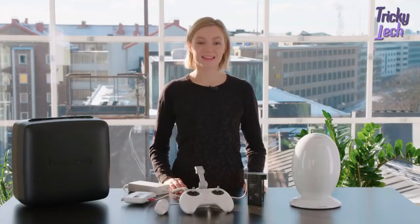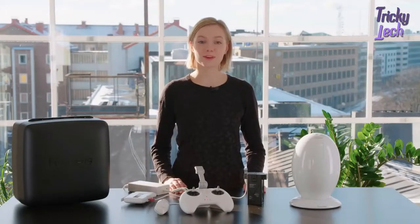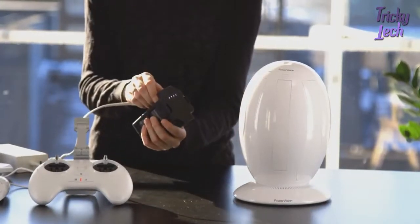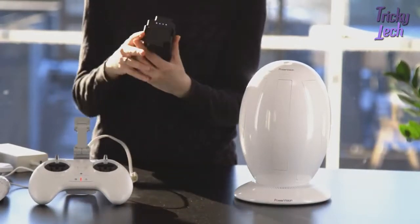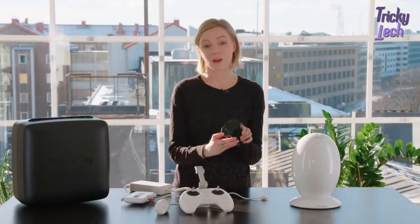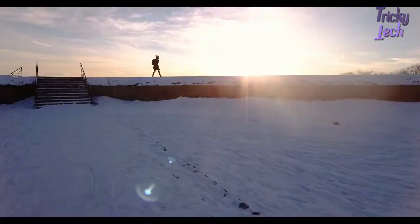Hi, my name is Ellie and in this video I'm going to show you how to take your new Power Egg drone from the box to the flying field. You start by taking the charged battery out. Then you check the battery status by pressing once. If all lights are on, the battery is fully charged.